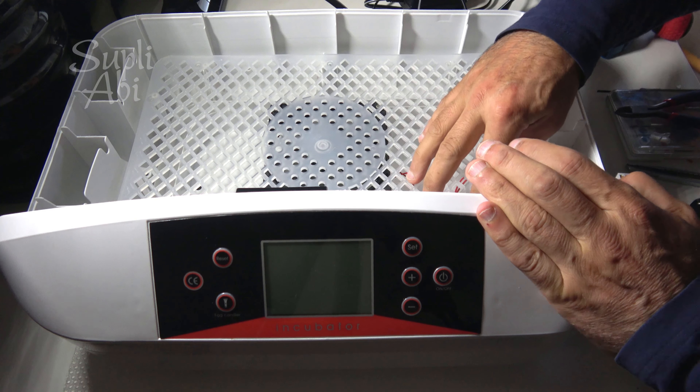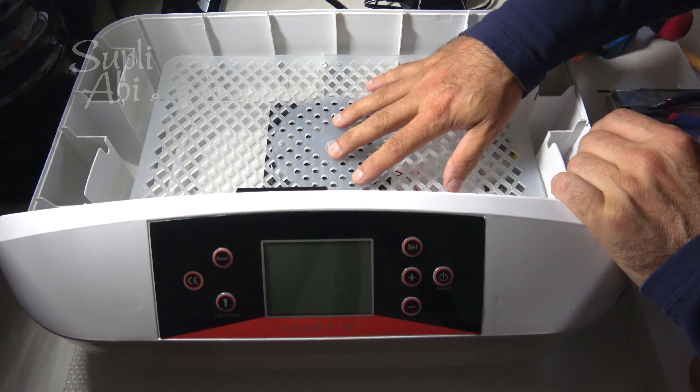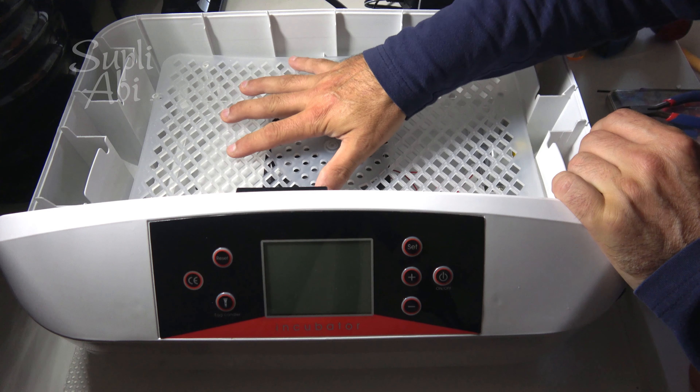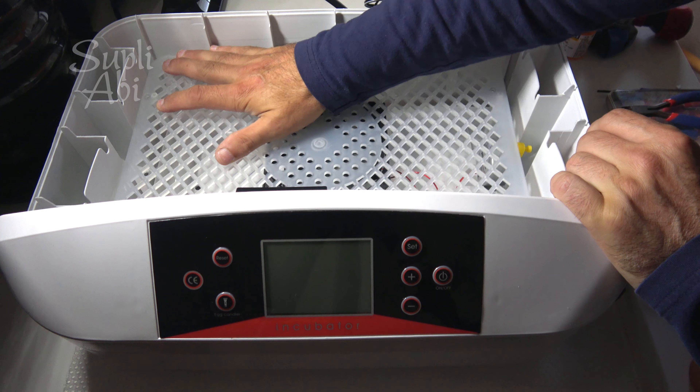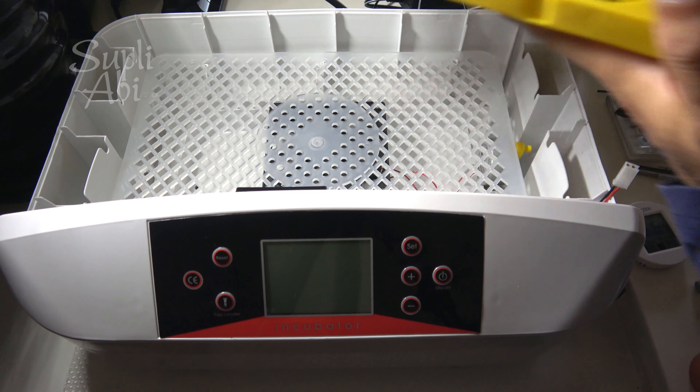Hold every cable underneath like this so it will be good to protect the egg tray if it doesn't turn. Now we are ready — let's start and see if it works or not.